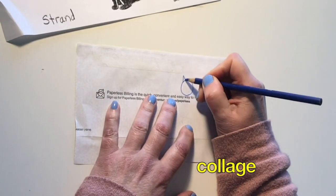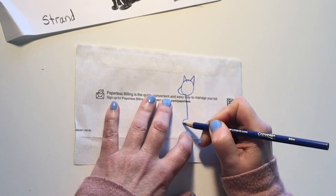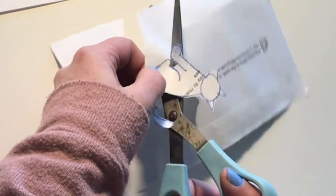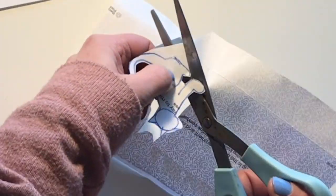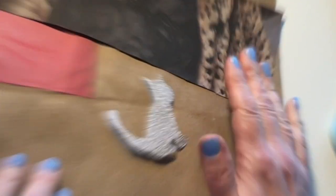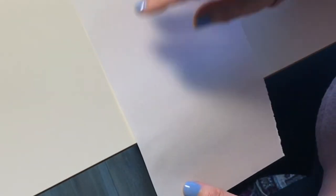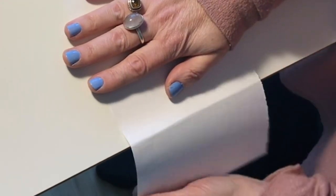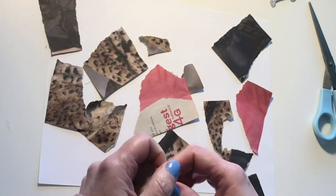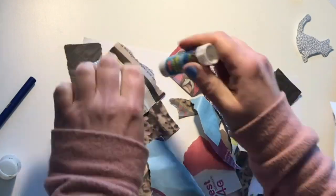If I have glue I could make a collage — I just draw out my figure on the back of my paper and then cut it out. I will also need to choose what to use as a background. If I don't have scissors, I can always tear the paper like this. Oh my gosh, I cannot wait any longer — let's get started!